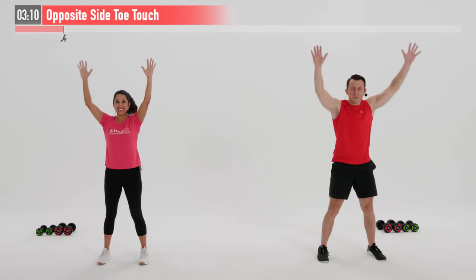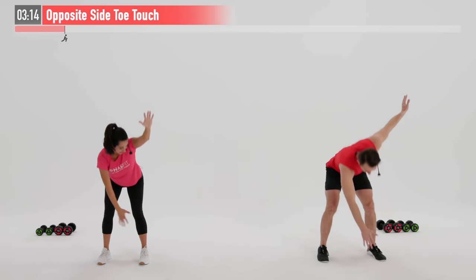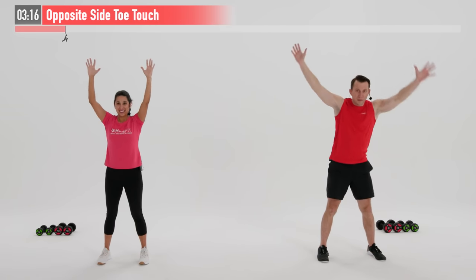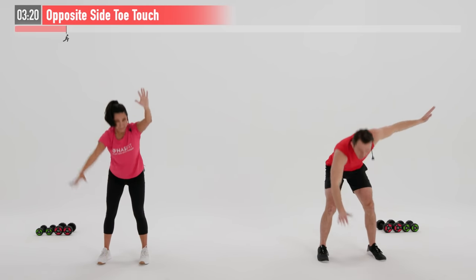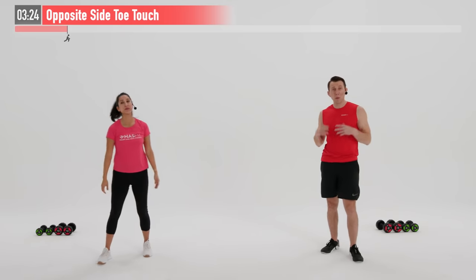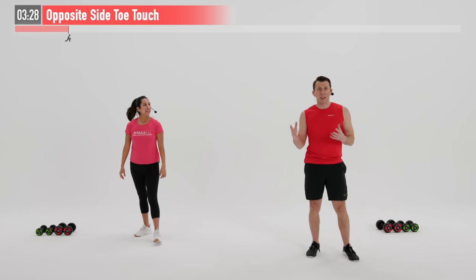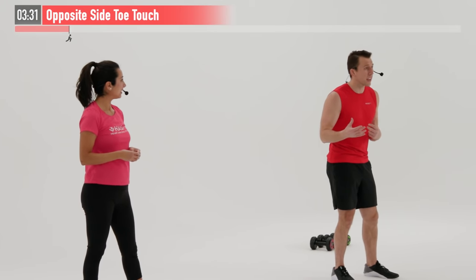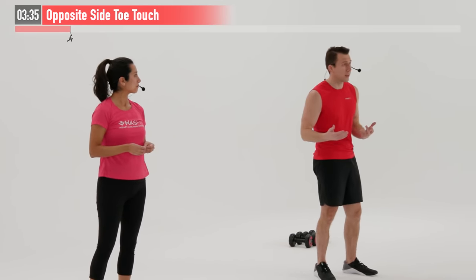It's our last warm-up move. Let's go last 10 seconds, getting that heart rate up. We're going to move into our first super set of the day. Super sets are just essentially two different exercises — in this case, we're going to go back and forth working complementary exercises.